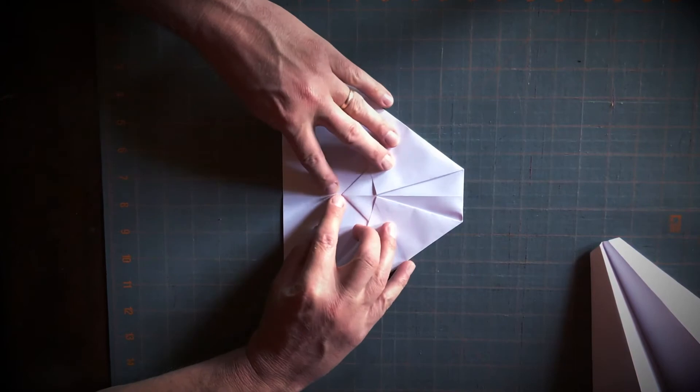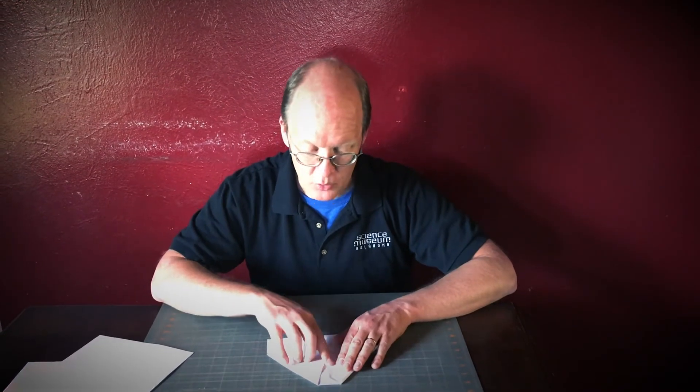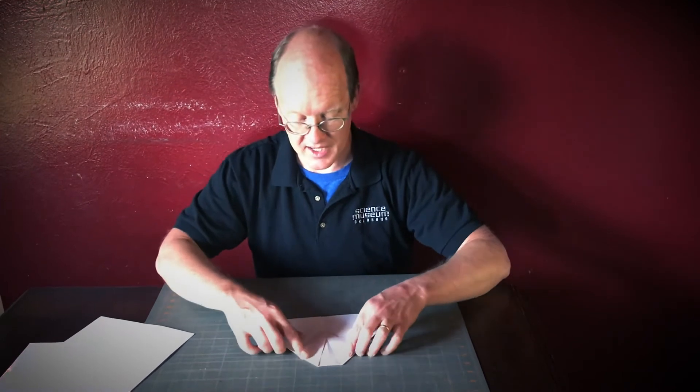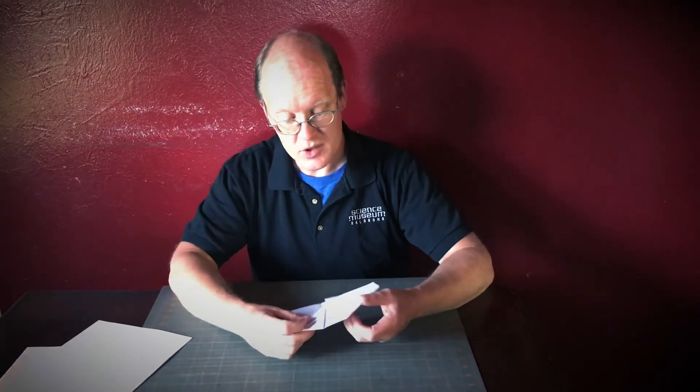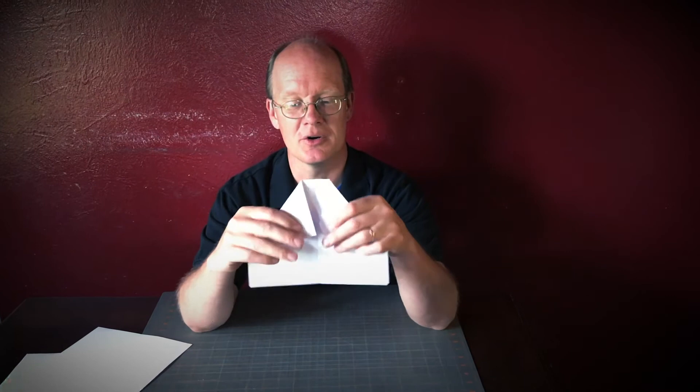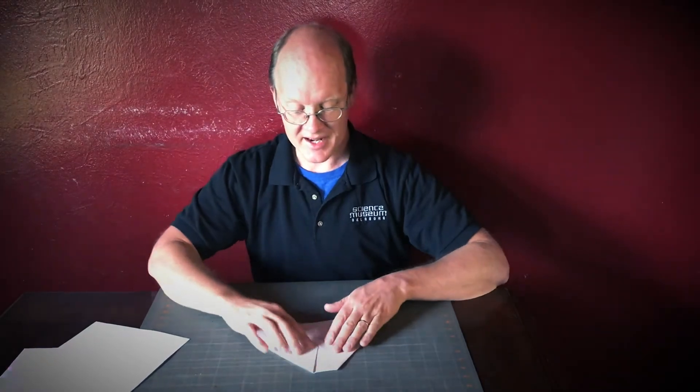Then I bring the other side down so that both corners just barely touch each other right on that center crease, and I put good creases on them. I wind up with a shape called the shawl fold — because if you take a shawl and wrap it over your shoulders it serves as a winter coat. There we go: the shawl fold. I'm almost done — it gets easier from here.